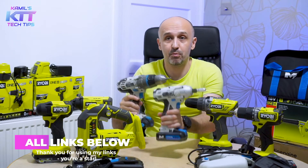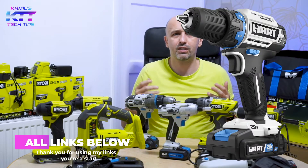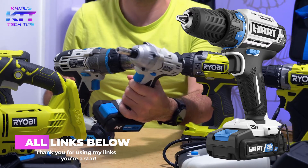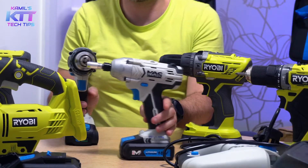And then there are cheaper brands, like for example McAllister here in the UK. In the US, I think there is a brand called Hart that's got a very similar color scheme. Not sure if it's the same, or the same company behind it, but the design is very similar.